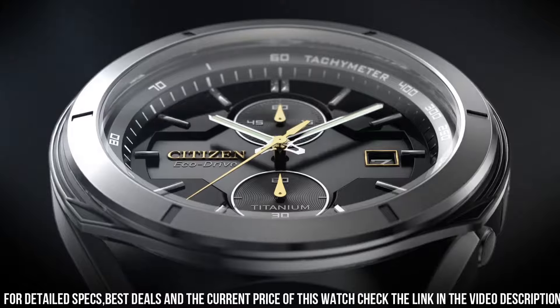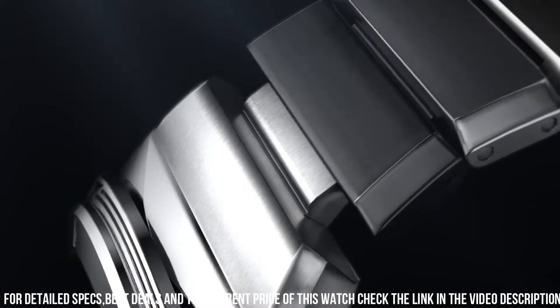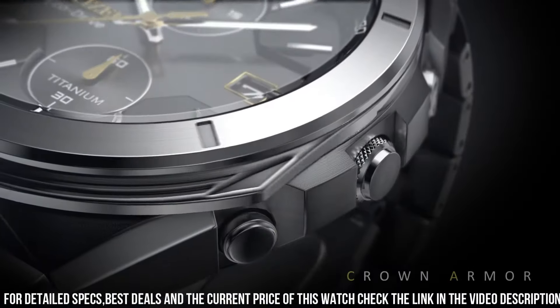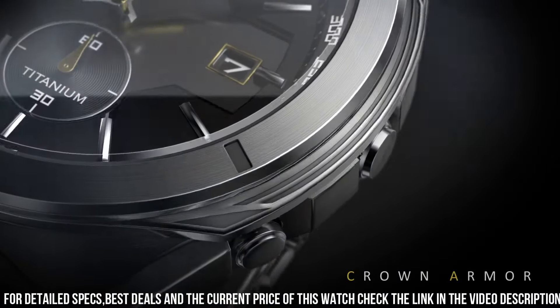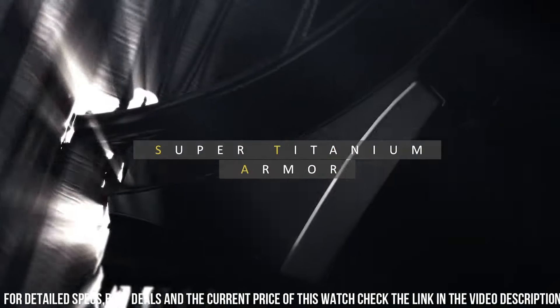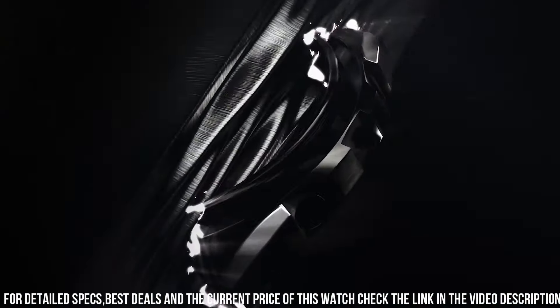Round case shape. Case size 41 mm. Band width 21 mm. Fold over clasp with a safety release. Water resistant at 100 meters / 330 feet. Functions: date, hour, minute, second, solar powered.